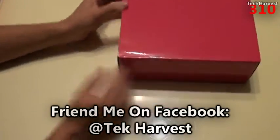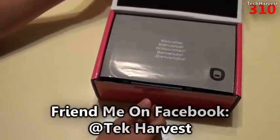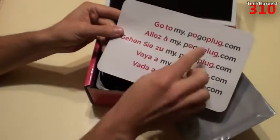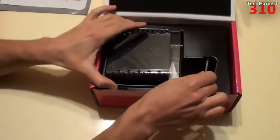Let's put that to the side and open up the pink box. I get a little welcome envelope in here, and it basically says go to mypogoplug.com. That's pretty much everything that's in there.